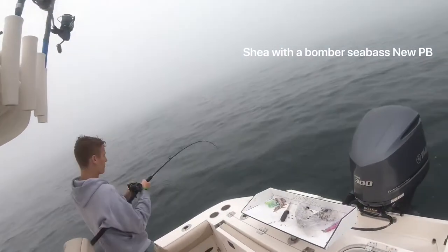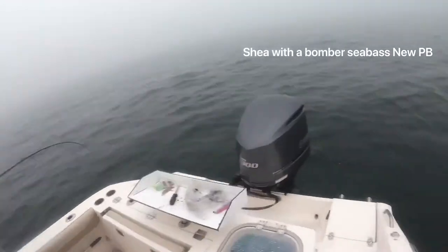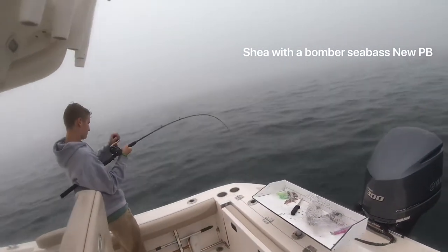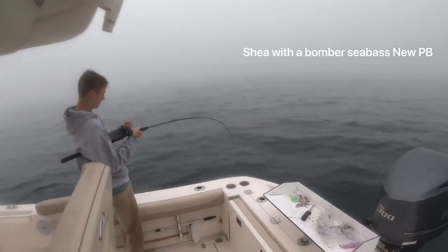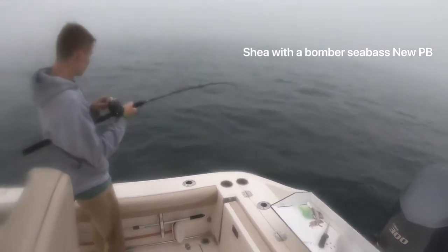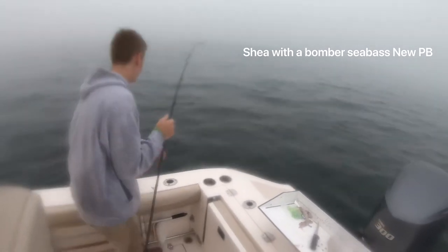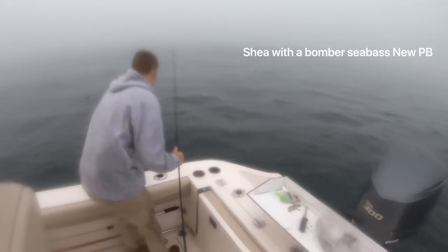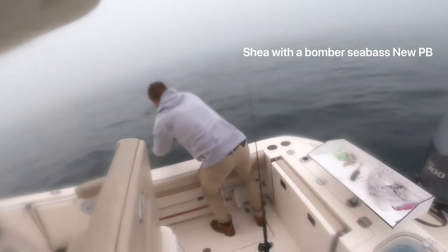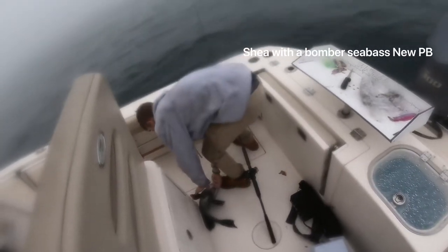Turn to the right so I can see — there you go, put a bit more pull. Nice sea bass, it's a good one, it's a big old humpback. Pull that thing up and hold it up for the camera — no, grab the leader, wrap it around your hand. That's a big old sea bass.